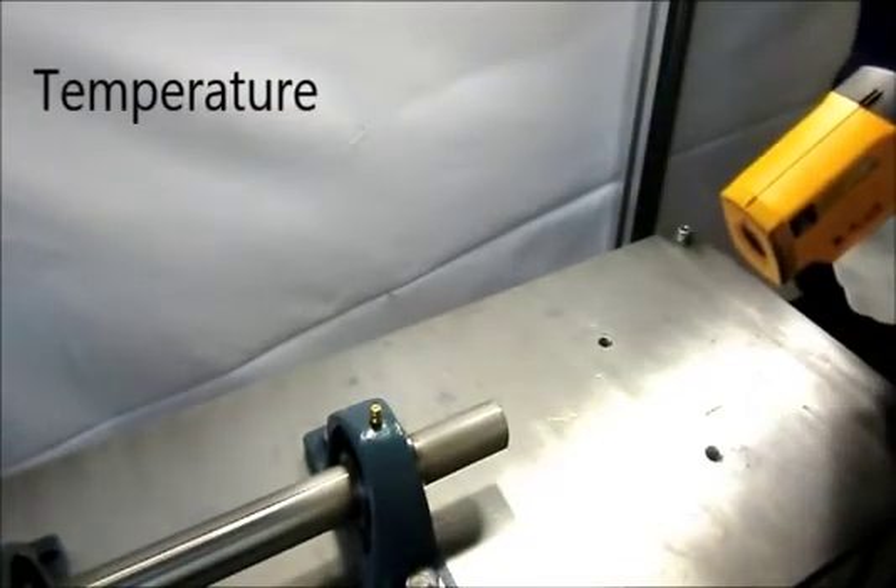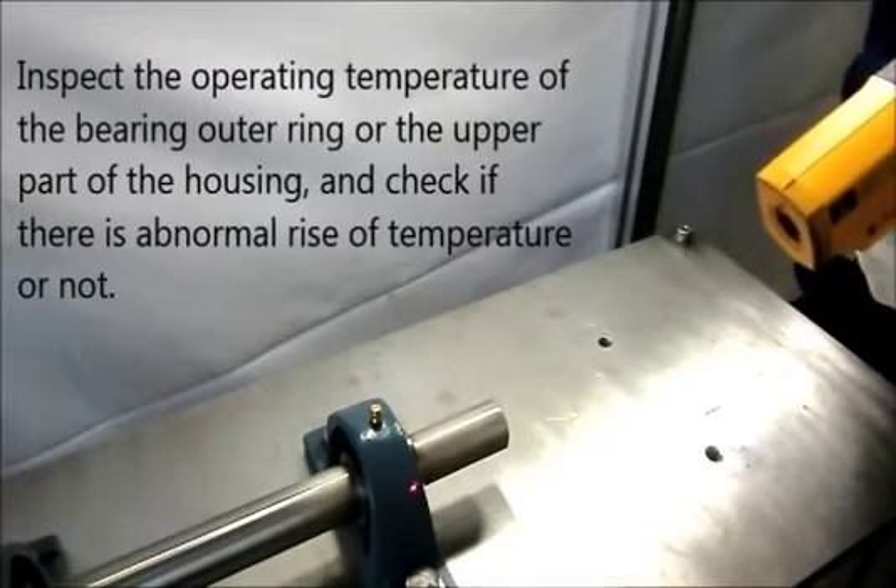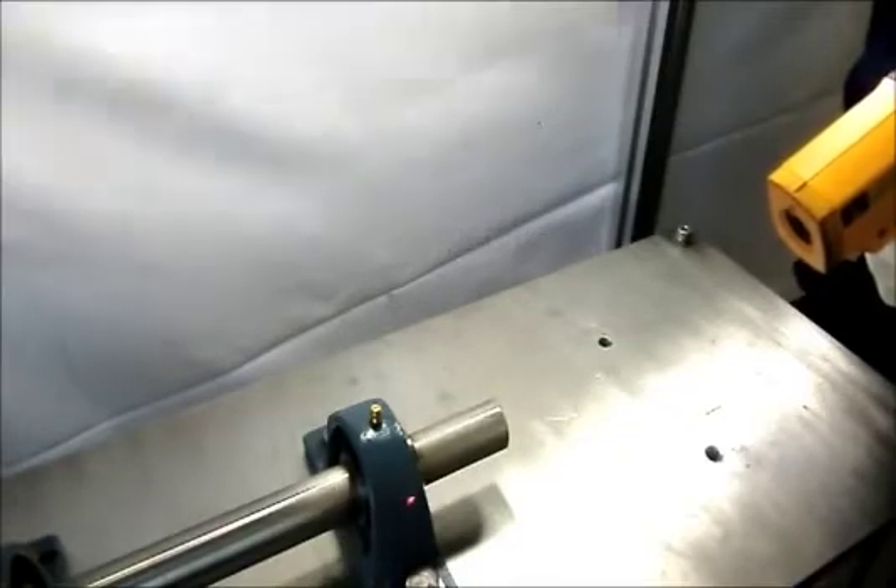Next, inspect the operating temperature of the bearing outer ring or the upper part of the housing and check if the operating temperature is normal or not.